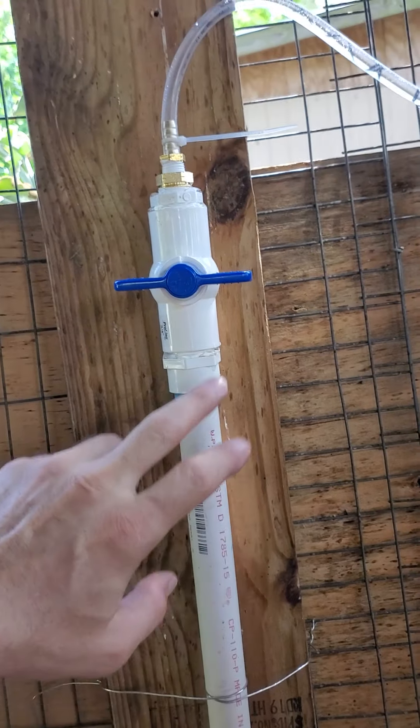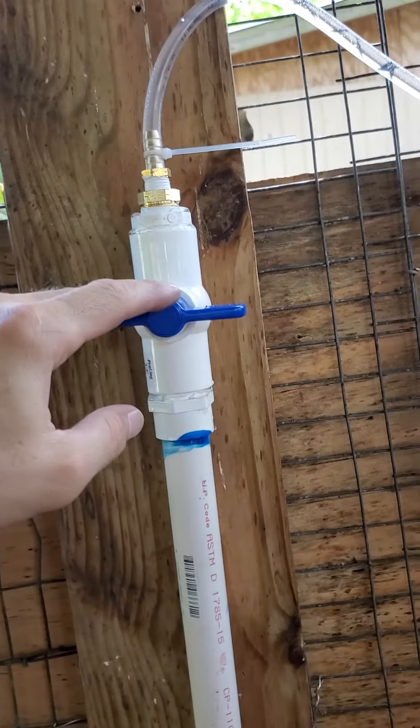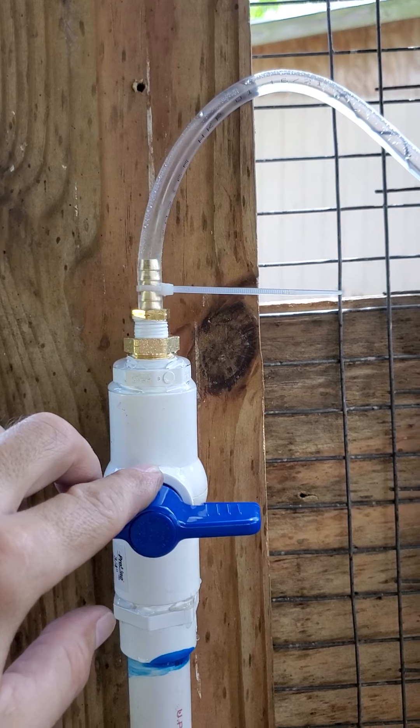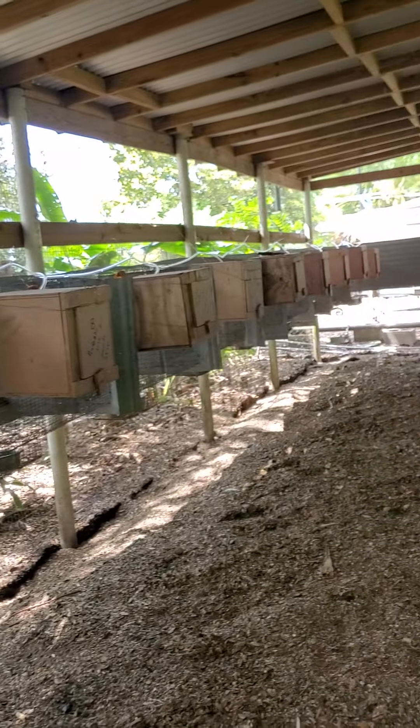What I would do is put a water regulator on this, and that's it. Pretty simple. Gave you a list of all the parts and the hose as you can see.